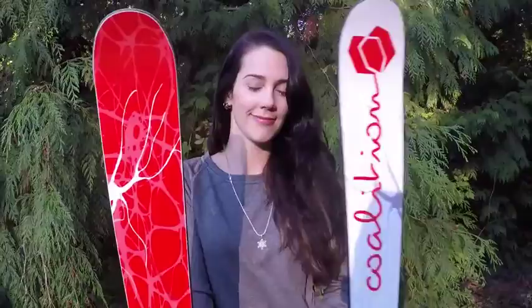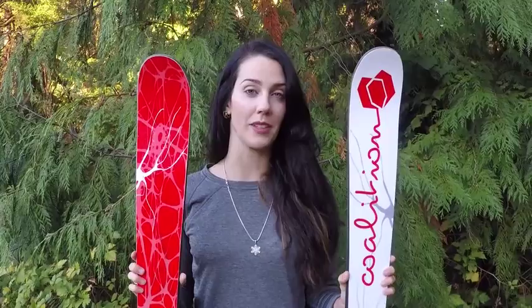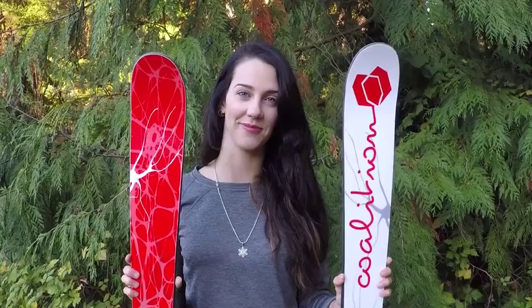I think this is the perfect ski for women, or men for that matter, who are looking to get into a halfpipe and advance their skills. Plus, it's so much fun to carve around the mountain that I think it would be really perfect for anyone shredding the groomers.